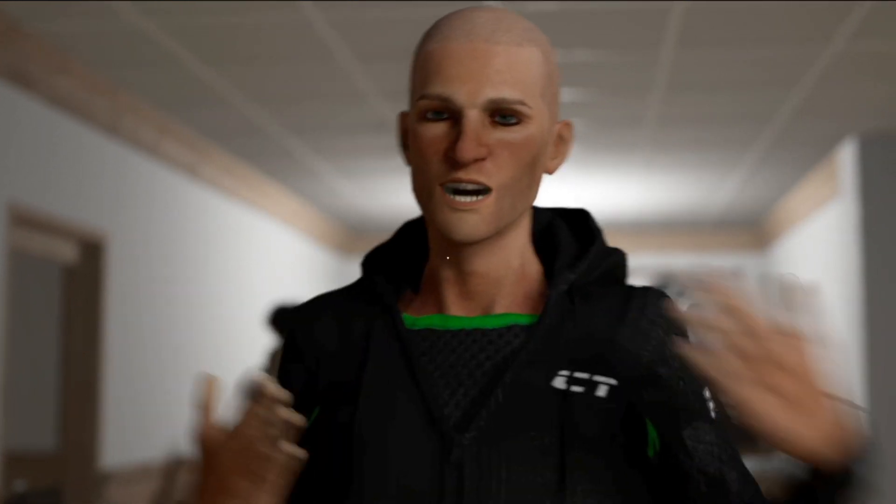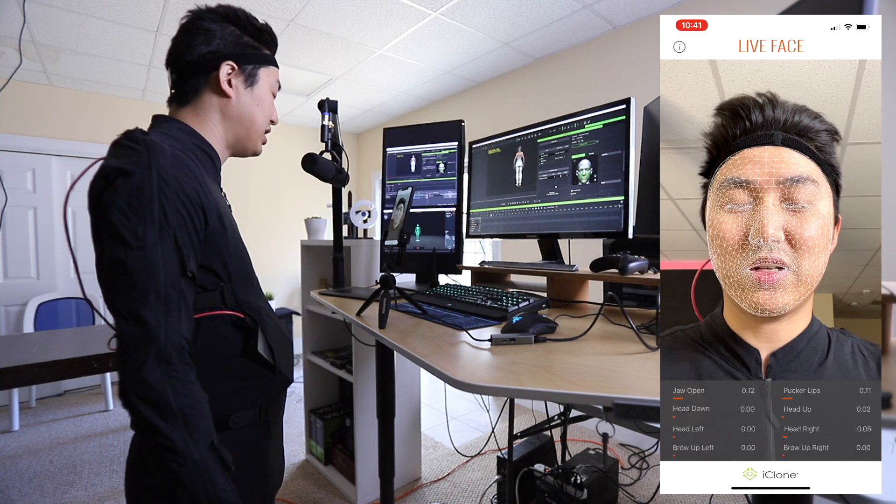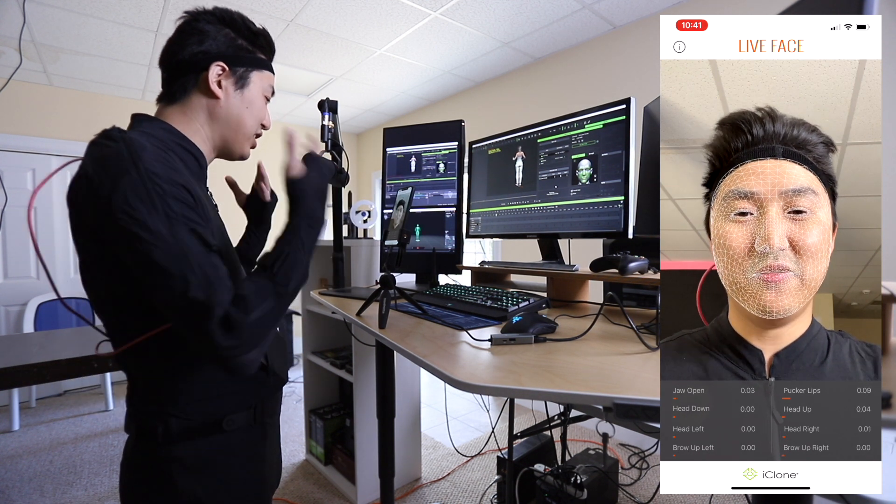Yeah, this is how I ended it — it's awkward. Hello and welcome to this virtual production vlog. Today we're going to be capturing facial animation using an iPhone. Can you use an Android or something else? The answer is no. Anyway, we're going to be taking facial mocap data from this and combine it with our body mocap from our Rococo suit.